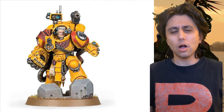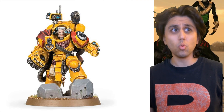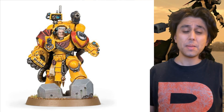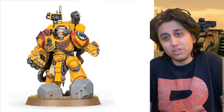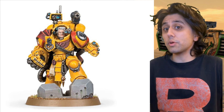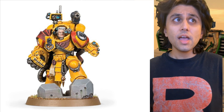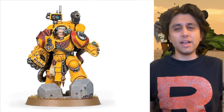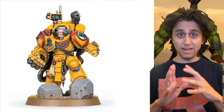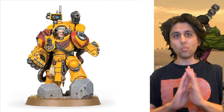I think, ultimately, it comes down to a couple of things. One, I like Rogal Dorn. Two, there's a certain YouTube personality who I'm very fond of, who's also a huge fan of the Imperial Fists. And the third thing is the colour scheme and how much I respect people who can paint that colour scheme well.